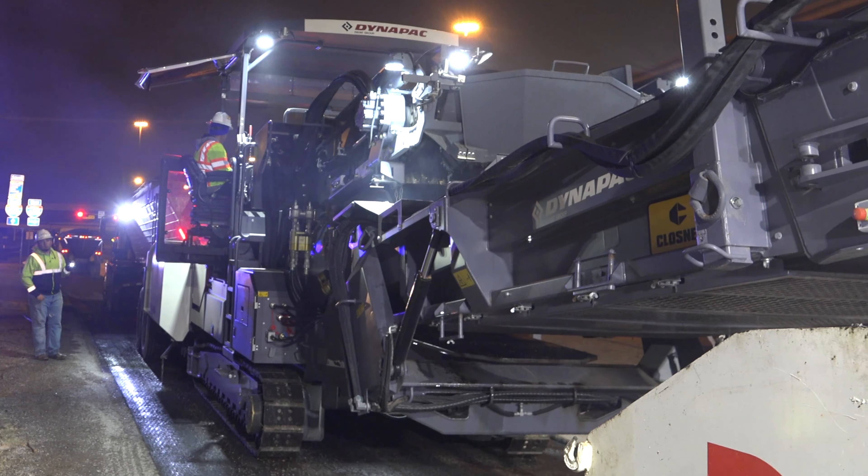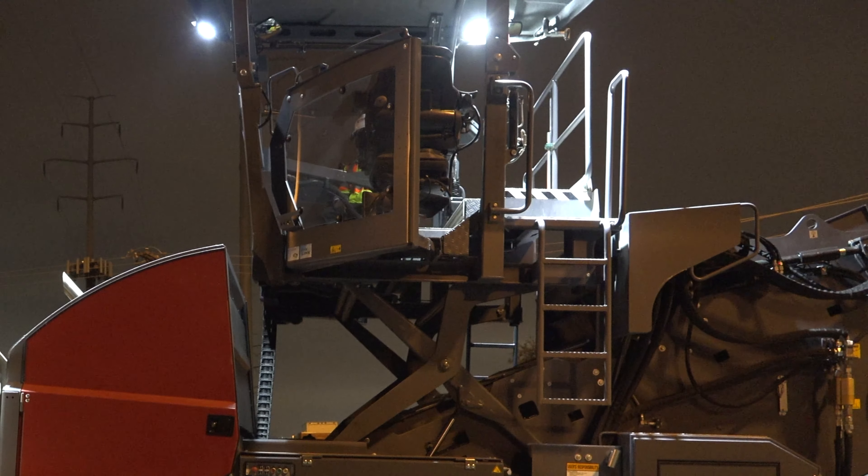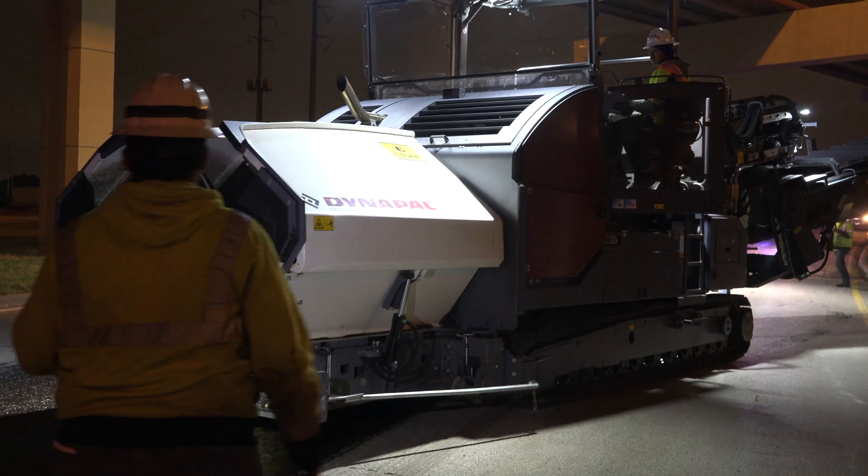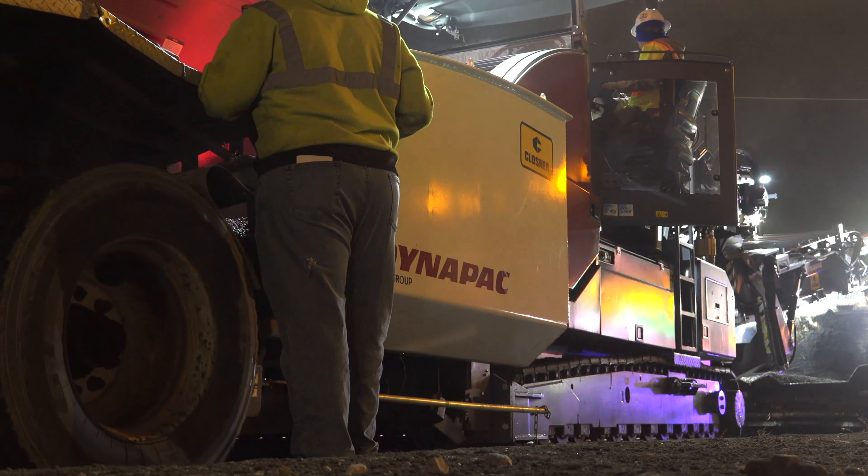The advantage is that you can move that platform. You can have a good bird's eye view over what you're paving and the safety of the guys around the machine, so that's really good.